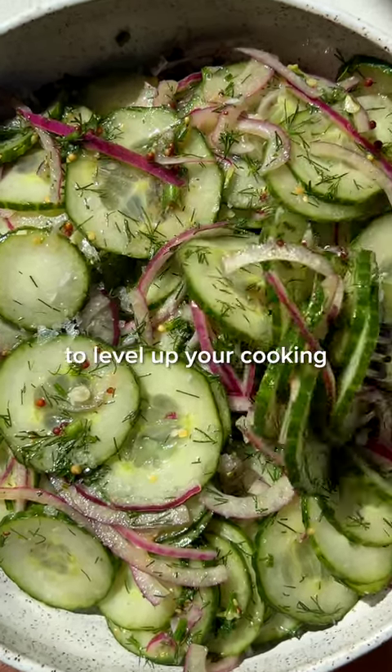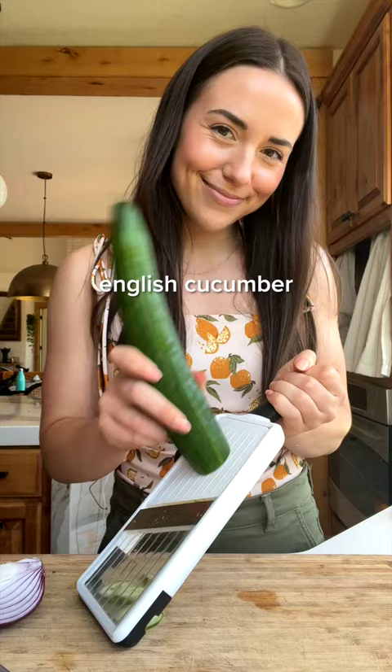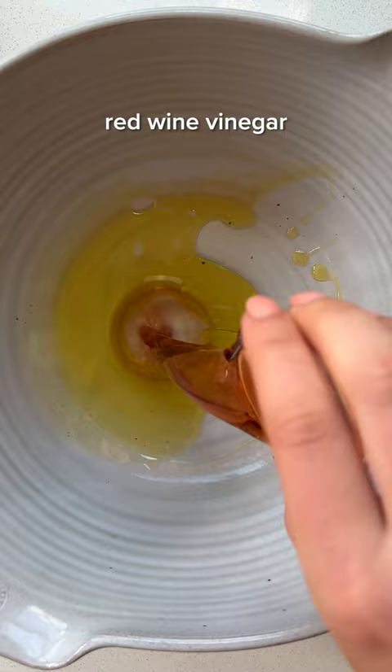One of the easiest ways to level up your cooking is to master simple sides. For example, serving plain cucumber slices is giving boring school lunch, but if you combine them with four other ingredients, you suddenly have a classy side salad that's perfect for summer.